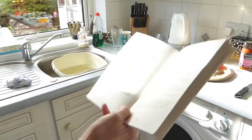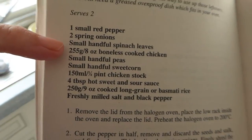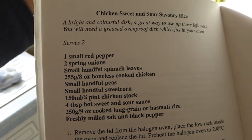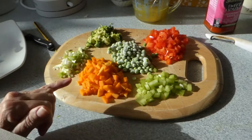Hi there. Now, I haven't cooked this before, so I don't know how it's going to turn out. I'm going to follow the recipe, however I'm going to change some of the ingredients — wish us luck! It's saying here you've got the pepper, onions. I'm not going to put spinach leaves in, and I'm not putting sweet corn in, but I'm adding some broccoli and some celery — you can see the ingredients here.